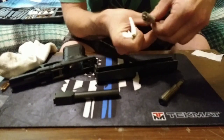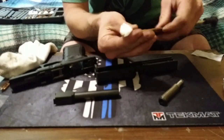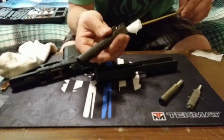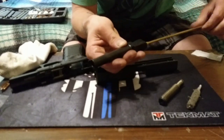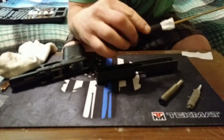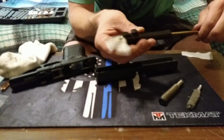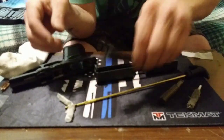Now let's take a clean, dry rag. These tech mats are nice because they absorb all the oil, so you're not getting the surface you're cleaning on all dirty and oily. Let's put that in there — it's a little dirty, not too bad. Spin it around. The inside of the barrel, for the most part, is done.